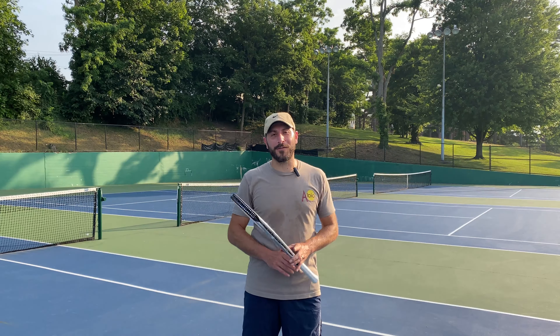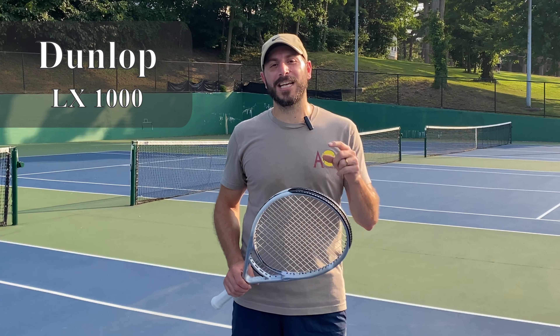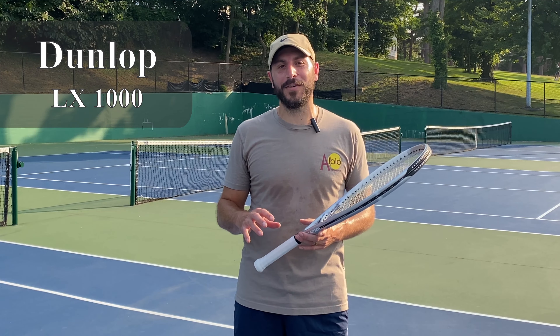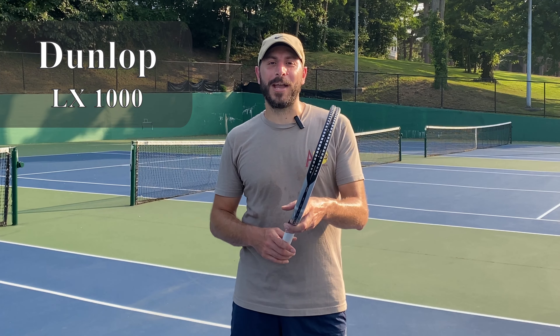Are you looking for the most powerful oversized racket on the market? The new Dunlop LX1000 is an oversized for oversized rackets. We're going to break it down in this video — tell you what's good about it, tell you what it can work on, and tell you if it's the racket for you.